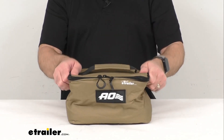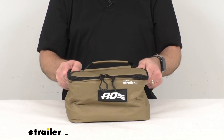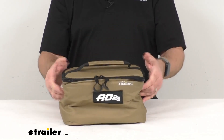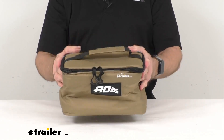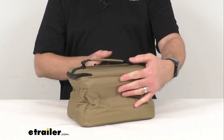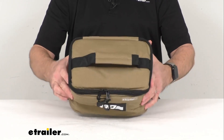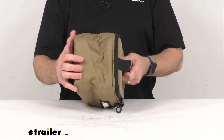In regards to the material, this is a heavy-duty 600D polyester. It is water and tear-resistant, and it also has a Scotchgard top coat to provide UV protection. If you get it dirty, it's easy to clean — just use some mild soap and rinse it off, and it should clean up real nicely.